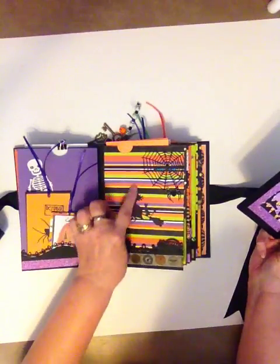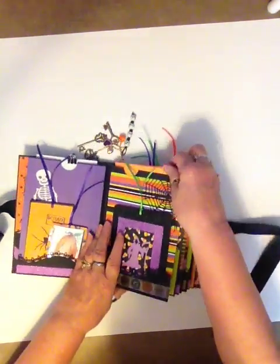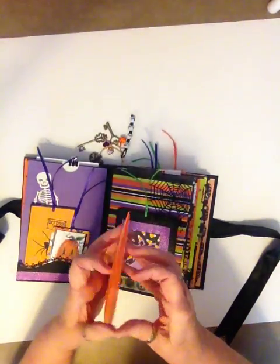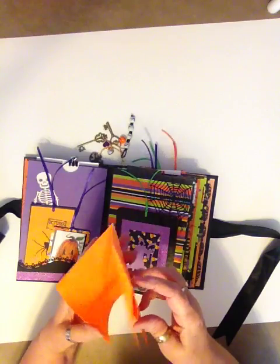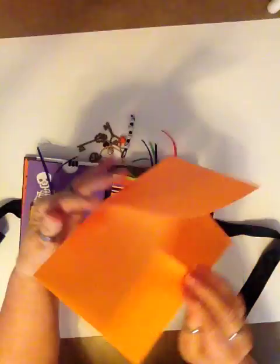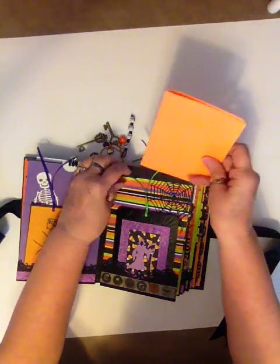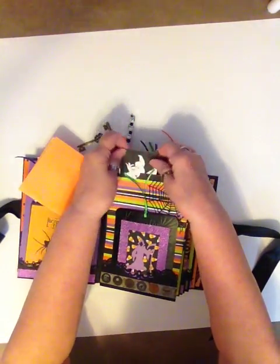And then I've got the little die here and there. And this one here — I think this is the web one. You can barely see that, but I print those out. I send letters to my grandkids, and it's fun to have the fun background paper.